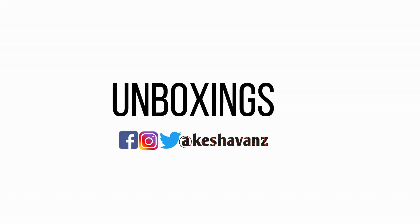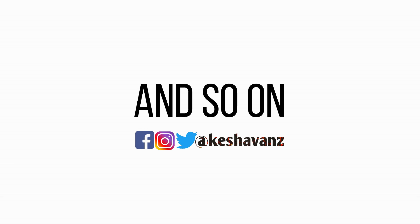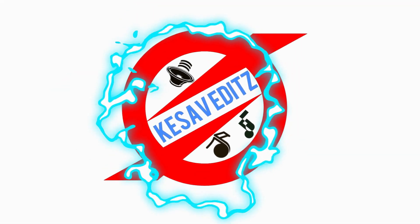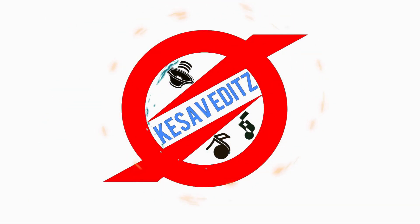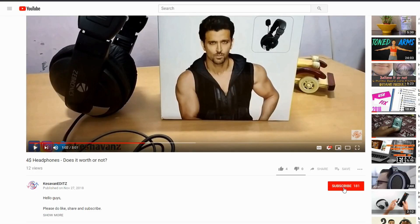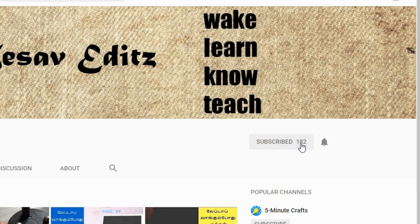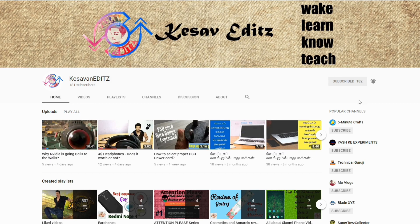If this is the first time that you are coming across my channel, or in case if you can't remember my name, this is JK here and you are watching K7 Edits. If you have not yet subscribed to my YouTube channel, then click the subscribe button and hit the bell icon in order to get notified whenever I upload a new video.